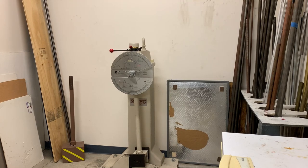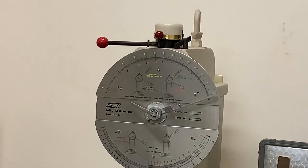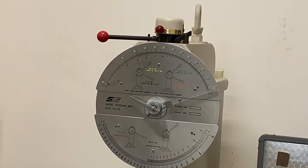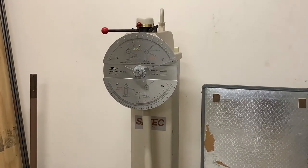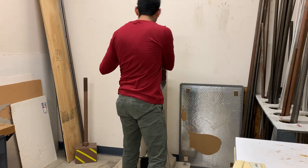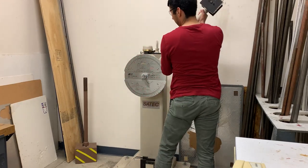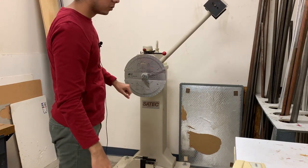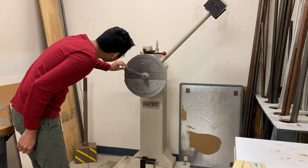Before we start testing we need to set up our pendulum. I'm going to raise the arm — you can see we have this safety pin on the top. I will remove the safety pin first, move the lever to the right, then lock it, and raise the arm so that the arm will not fall as we are setting up. I'll remove the pin, put the lever to the other side, and raise the arm until I hear a lock, then put the pin back and reset this lever.